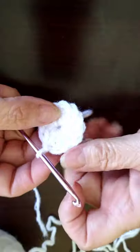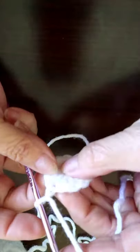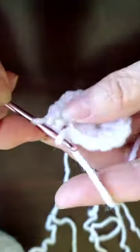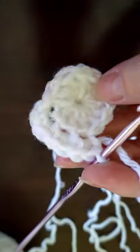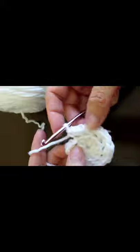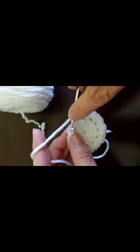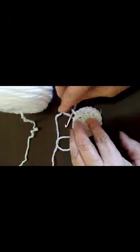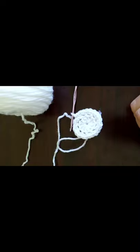We're going to do our next row in white. We're going to chain one, and in the back loops only we're going to do two single crochets. Of course you're using a small hook. We're going to do two single crochets in each stitch all the way around, back loops only. I went all the way around — I'm going to go to the top of the chain two and do a slip stitch. Then I'm going to change my color. See how nice and flat that lays? That's really great.